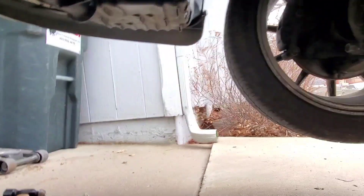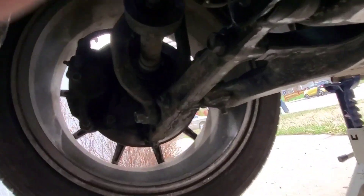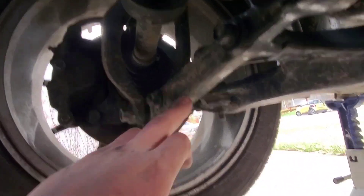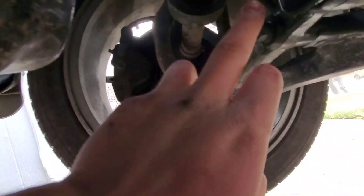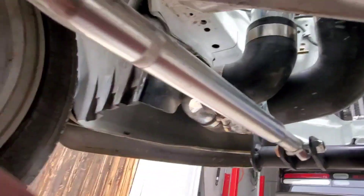Then I'll move on to the other side. Take the bracket, bust that nut off, bust that bolt off, put the heim joint in there, extend it, tighten it down, and that'll be it for the install. I'll show you guys what it looks like when done.